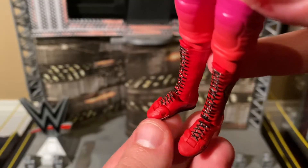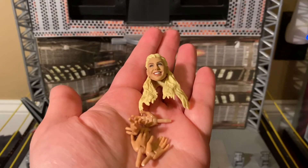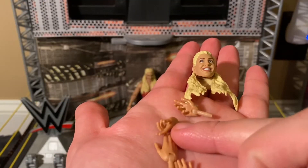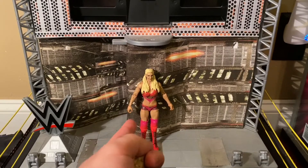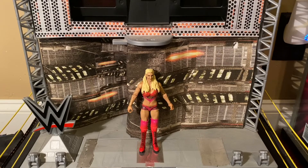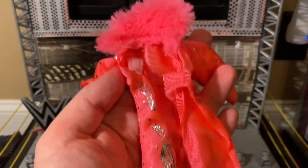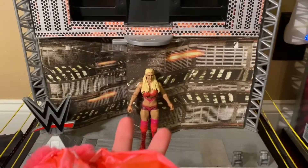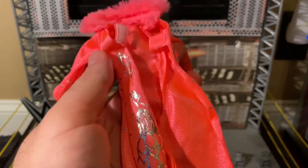Her boots are pink with 'CF' for Charlotte Flair. Her boots also have black laces, black soles, and there is toe articulation. Now on to the accessories: we have the alternate smiling head, two gesturing hands, two open hands, two mic-holding hands, and last but definitely not least, her pink entrance robe.